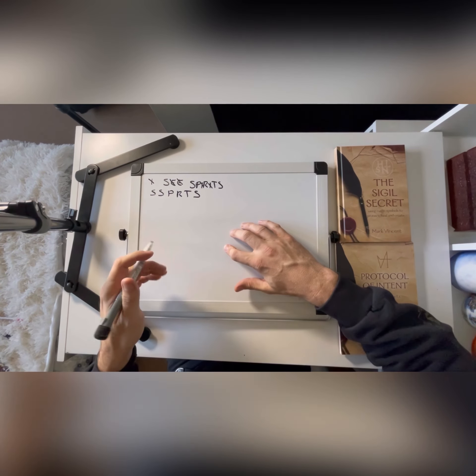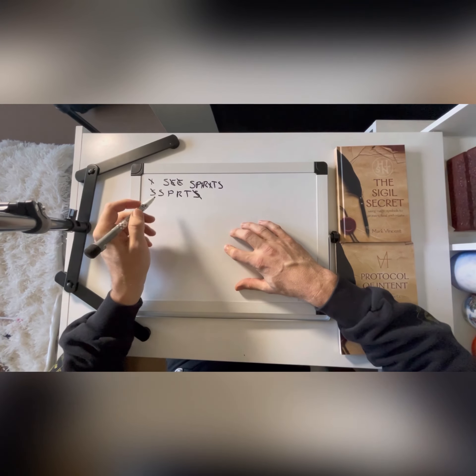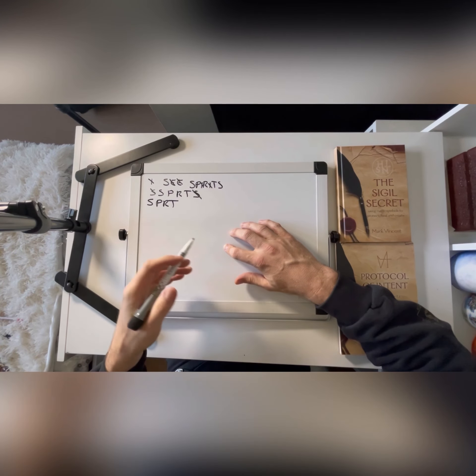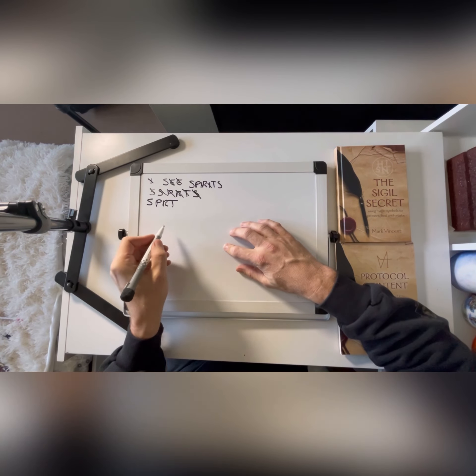I then go through and remove all the duplicate letters. So we end up — it's quite a simple one, this one — with P, R, T. So I'm now going to take all of these letters and make them into a sigil.